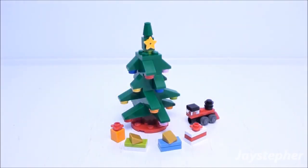If you get a chance to purchase this set, I highly recommend it. This will work for any Lego holiday theme. Thank you for watching!